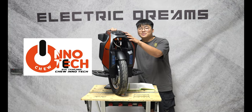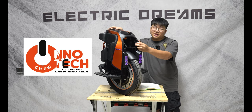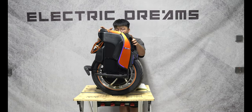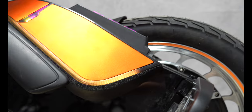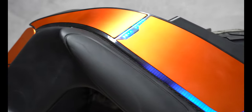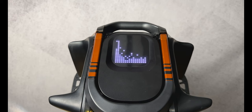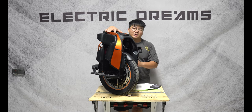Thanks to Chu Inatec for sponsoring this video — if you want to check them out, there will be a link in the description where you can purchase a Kingsong product from them. Let's have a listen to the speakers and see how they sound — I'm going to play some copyright-free music. When it comes to speakers on wheels, I really want to know: are you able to hear the music at 50 kilometers an hour? Based on what I'm hearing in the studio, it sounds like it's loud enough, but we'll only find out when we're actually riding this wheel.